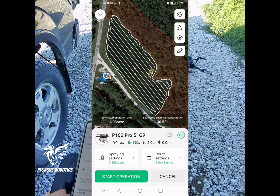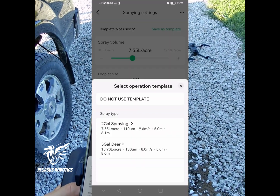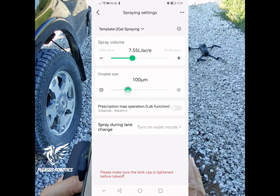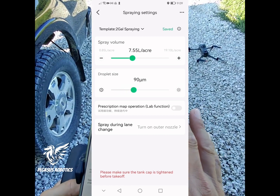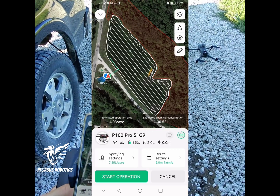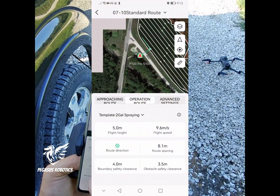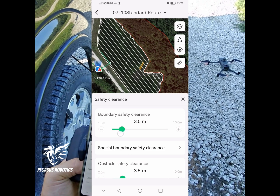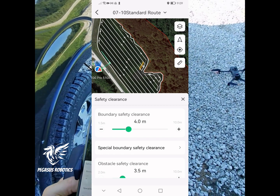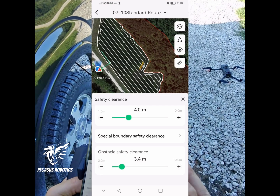We can change our spraying settings by using a template. If I want to use that template, it's going to set me to about two gallons per acre. Then I can change my size of particle, go back, and your flight lines are set up. We're going to go to route settings and change the boundary safety distance to about four meters, because that's about half of what we're spreading. That keeps the center line of the aircraft four meters away from the edge of the boundary, which protects it from those trees.